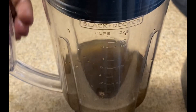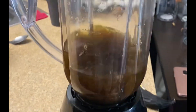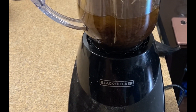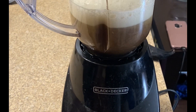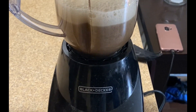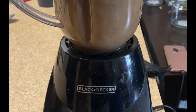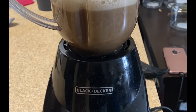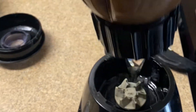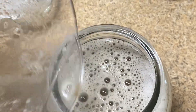Close up the blender and we're getting ready to blend. I'm blending this for about a minute, not too long, because everything is already soft. And there you go — all done. I got a mason jar to pour it in before I put it in the fridge.